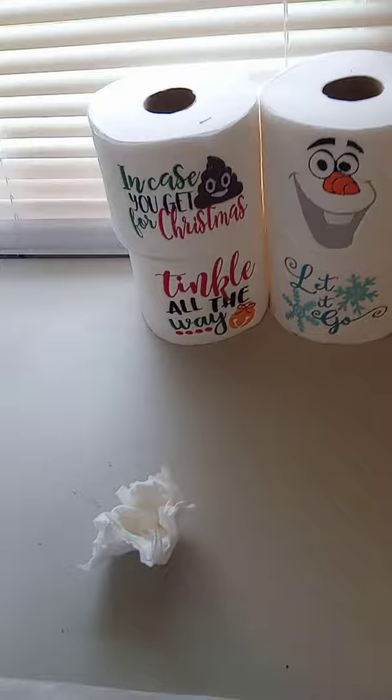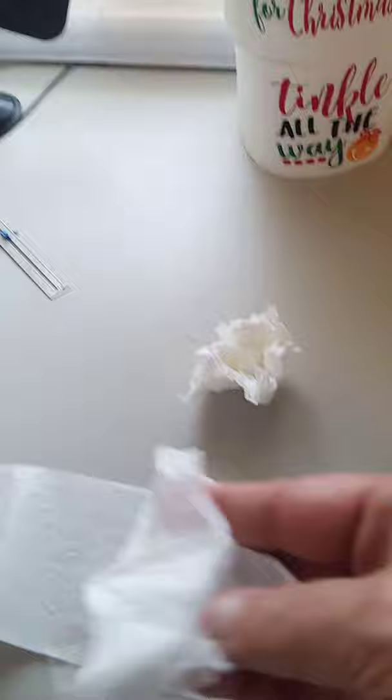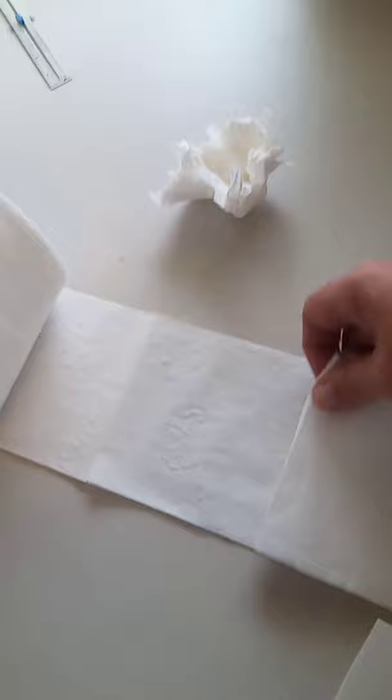First thing you want to do is unroll your toilet paper. I usually always rip off the very end piece because it's usually wrinkly. Count three squares over — one, two, three — and fold. You do this three times. I've already done two so I've got one more fold to go — three squares. Just fold it over and then make sure it's all nice, neat, even, and lined up.